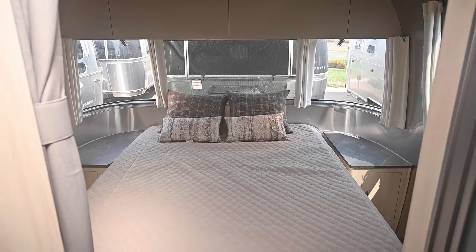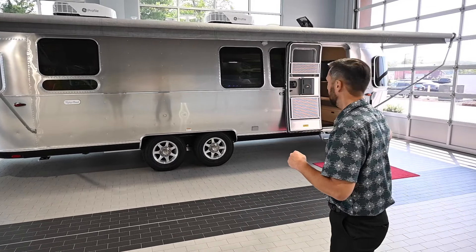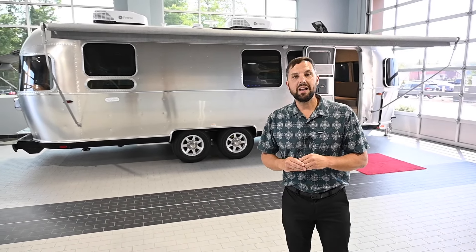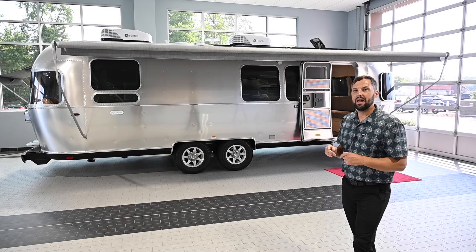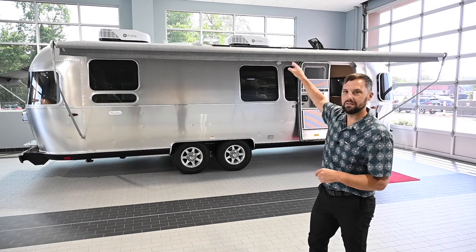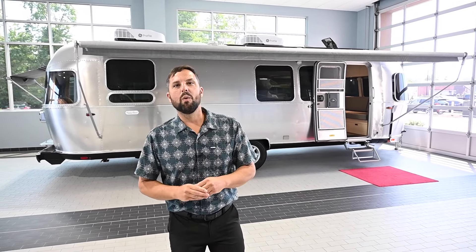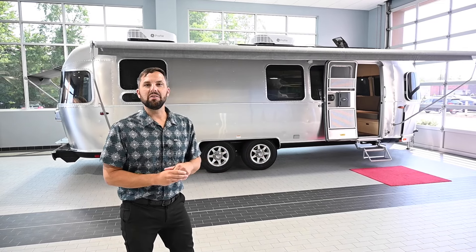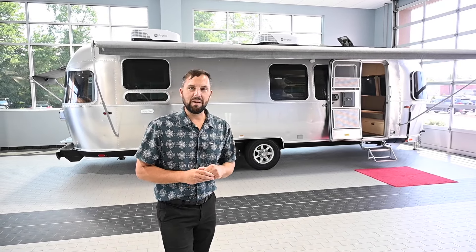This one happens to be the queen bed model, but it's also available in twins. This trailer is 28 feet 2 inches from ball to bumper, 8 feet 5 and a half inches wide. You have an interior headroom of 6 foot 7, and height to the top of the air conditioning is 9 foot 5. It has a gross vehicle weight rating of 7,600 pounds and a dry weight before options of 5,900 pounds, giving you 1,700 pounds of net cargo carrying capacity. The hitch weight is 860 pounds before options.